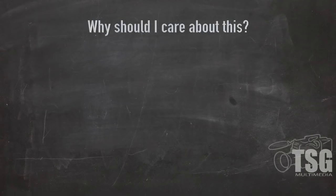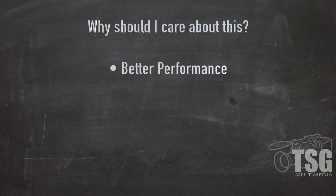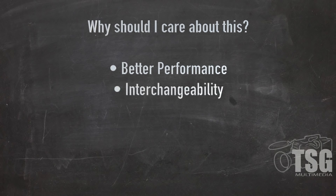So why add weight? Applying the recommended practice consistently ensures that your models will perform better. It also ensures that if you interchange your equipment with other modelers, you can all have confidence that what you're sharing will work the same as what you already have. This can be a big deal if you operate on a club layout or take your equipment to your friend's layout to operate.